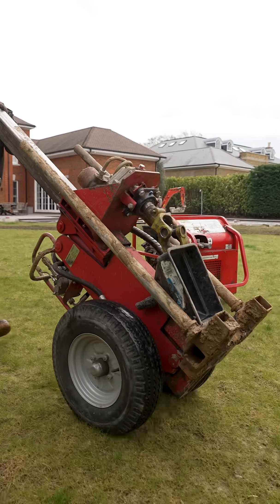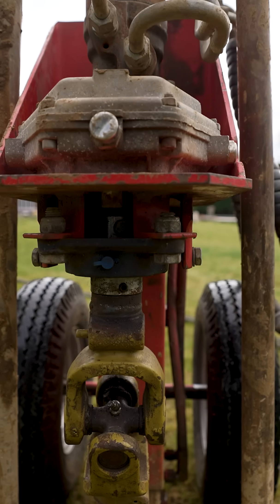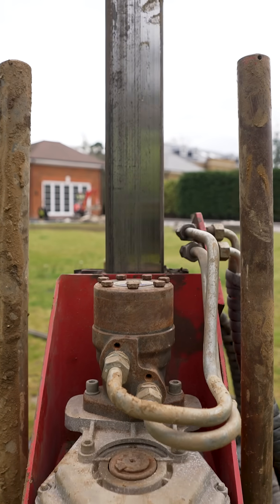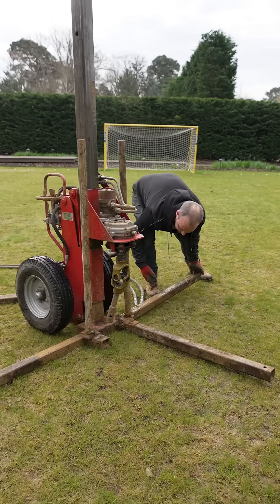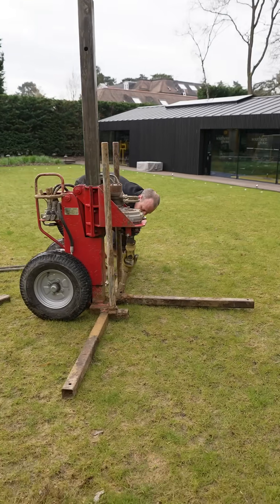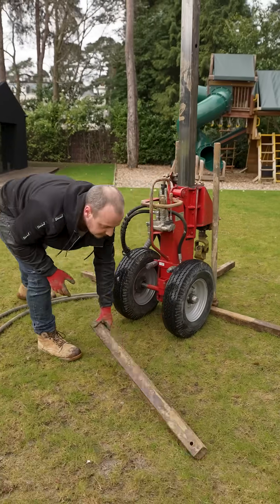Due to access limitations, we had to ensure a moderately sized rig was used for these boreholes. This is a mini rig. It's powered by a diesel engine driving a hydraulic pump. The support legs called balance feet are installed to ensure the machine can remain upright and at the correct angle for drilling perfectly straight down.